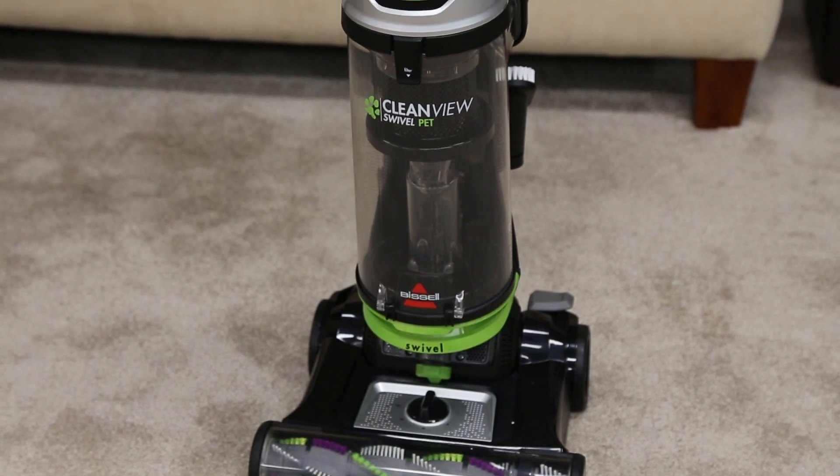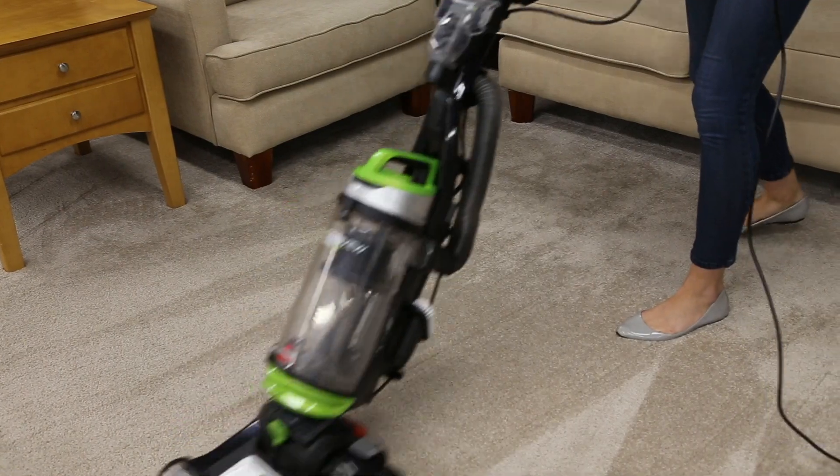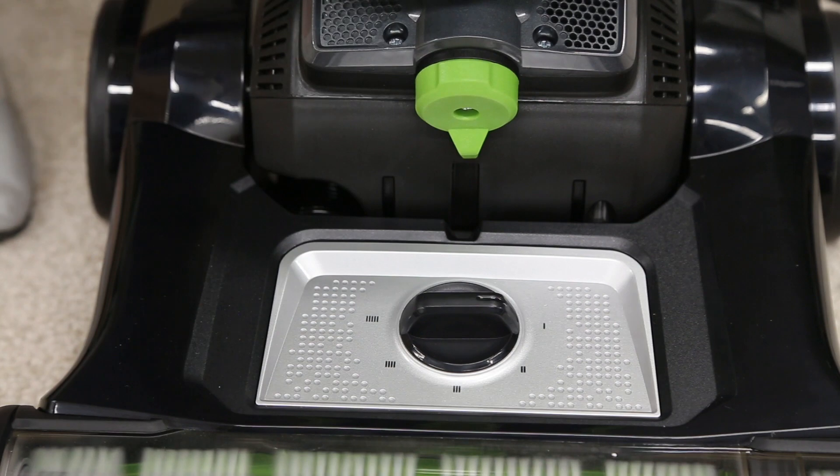If you find your CleanView swivel is louder than normal, the following tips may help resolve the issue. You may be using the incorrect height adjustment. Adjust to the correct height setting.